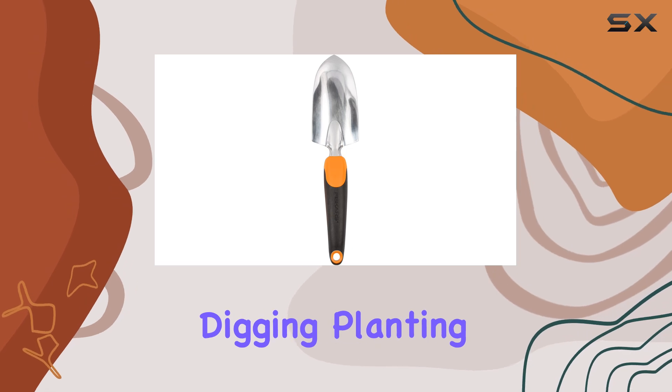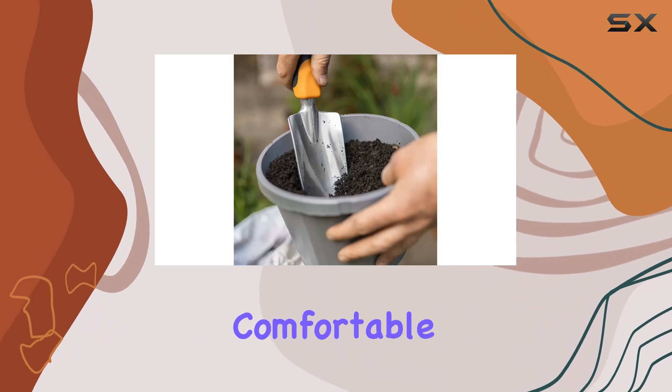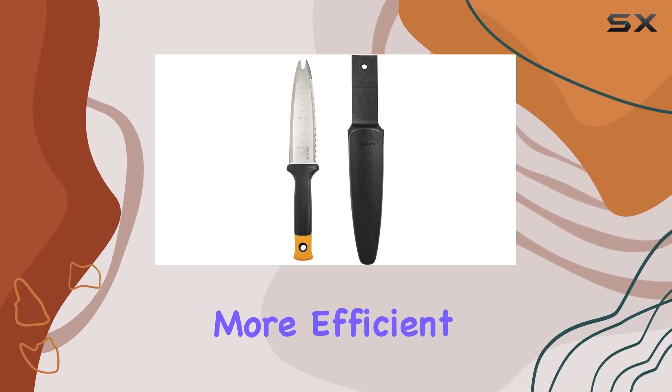It's ideal for digging, planting, and turning up earth, and its sturdy build means it handles tough turf with ease. With its comfortable handle and effective design, this trowel is a must-have for serious gardeners who want to make their work more efficient and enjoyable.